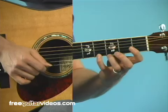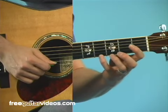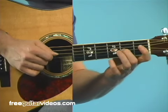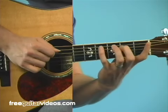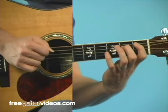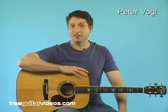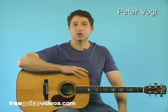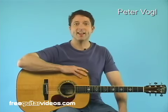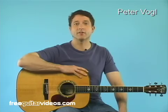When you get successful at playing it forwards using these techniques, you can then turn around and practice it backwards. Practice this scale and these techniques and your left hand will most certainly get better. Practice a little bit every day and you won't believe the progress. My name is Peter Vogel — check out more of my free and premium guitar lessons at FreeGuitarVideos.com.